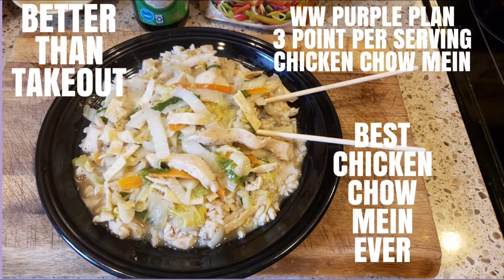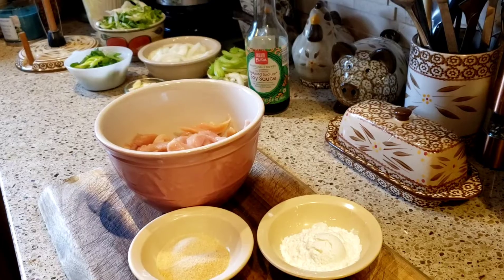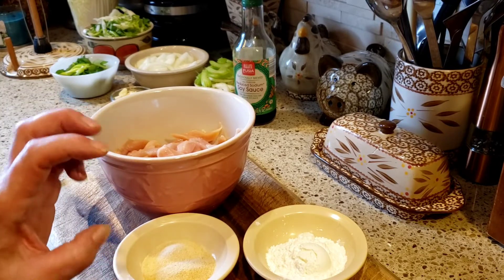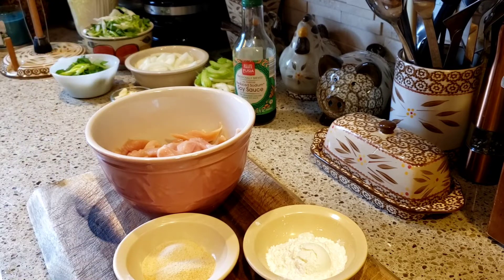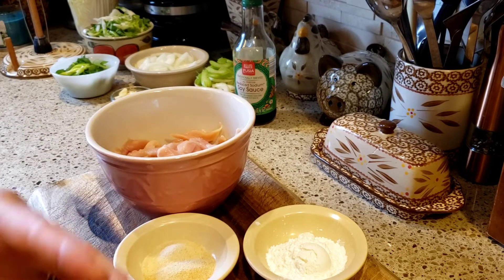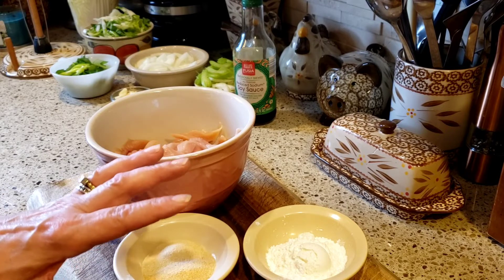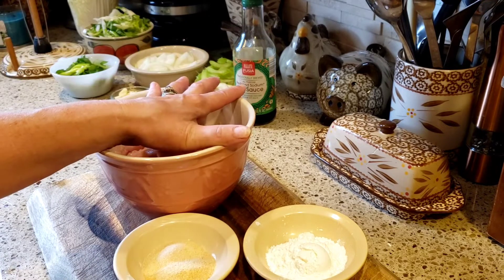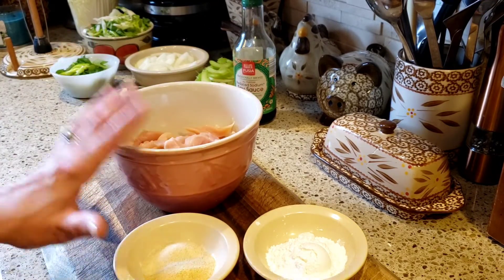Hello friends and welcome back to my channel. If you love chicken chow mein you are going to flip out at this recipe. When I get it from the Chinese place sometimes I really don't like it because the chicken is like slimy. This is Arlene and you are going to absolutely love this recipe. I came up with a recipe that I actually like better than the Chinese restaurants.